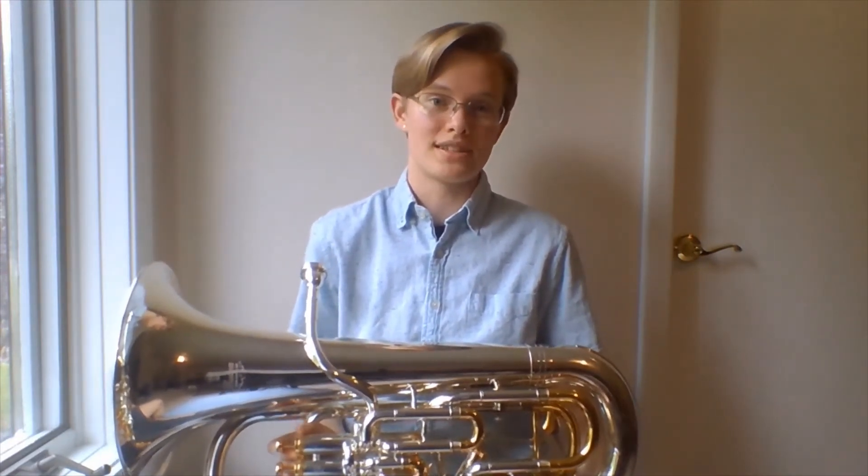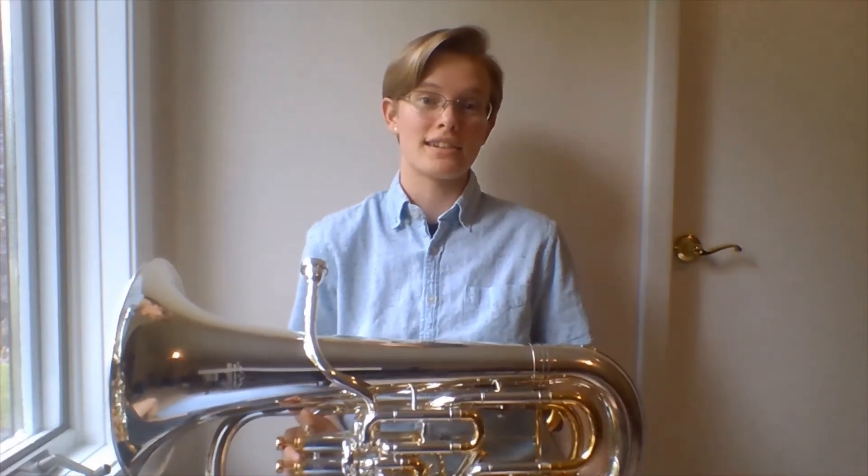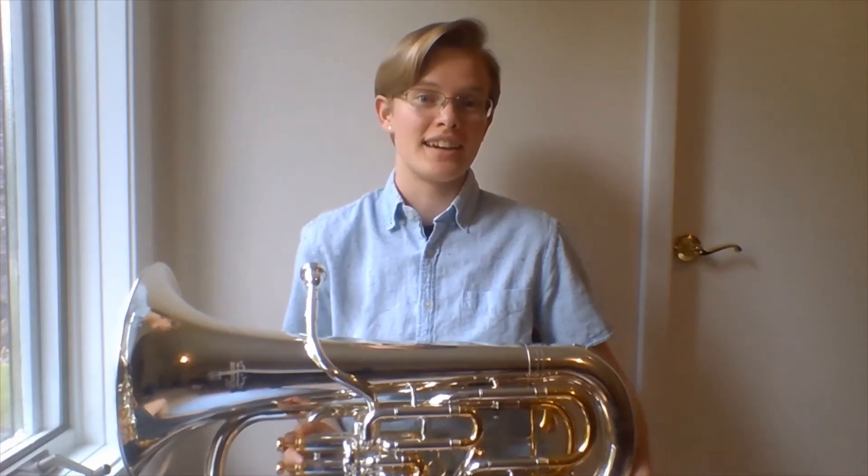Euphoniums are most typically seen in concert bands, also called wind ensembles, but some orchestra pieces, like Holst's The Planets, use euphonium. Euphonium players also play in marching bands on a similar but slightly more compact instrument called the baritone, and that can be a lot of fun. Thanks for listening, and I hope you consider playing this wonderful instrument.